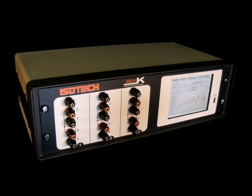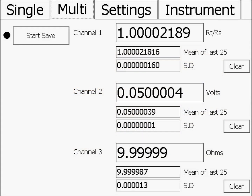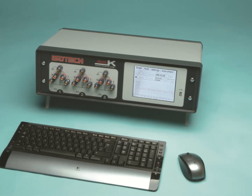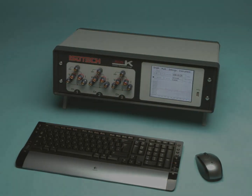The Micro-K has three input channels and is operated from the colour touchscreen display. The USB interface allows data to be exported or logged to a USB memory stick, and also allows the unit to be controlled by a USB mouse and keyboard.